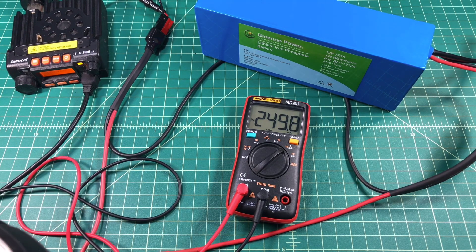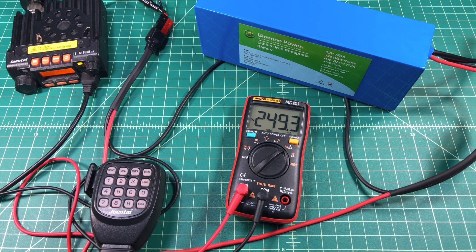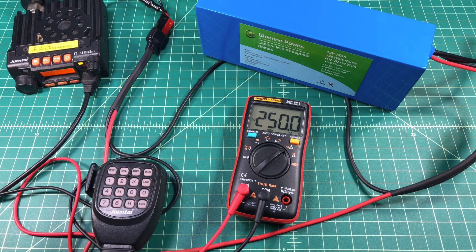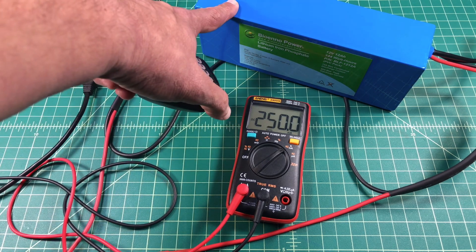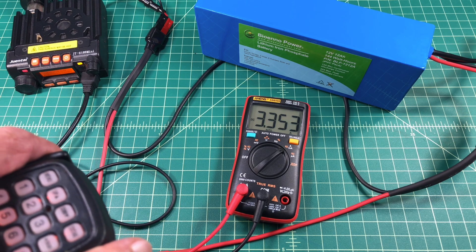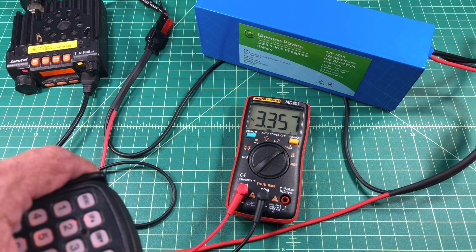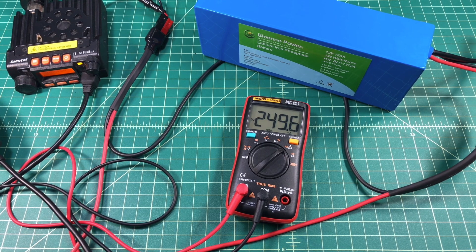It is set to high, so when I key up we should see this increase. And we went to about 3.35 amps. This radio is about 20 to 25 watts depending on whether it is on UHF or VHF. I would not do this for long periods of time. But as I mentioned, it may be important if you are setting up a portable station, a battery powered station, some sort of go box, or emergency prep — you need to understand how much power you have in your battery and how long you can power your radio off of it. Sitting idle we are at about a quarter of an amp or 250 milliamps.